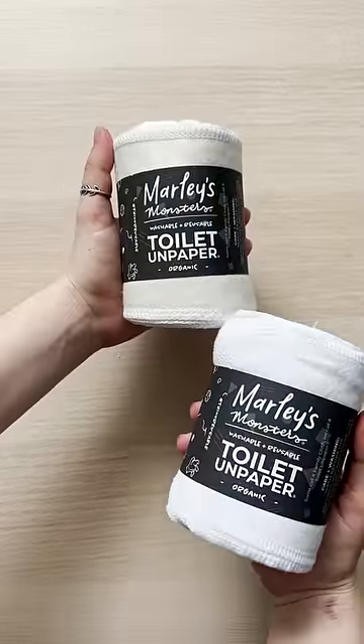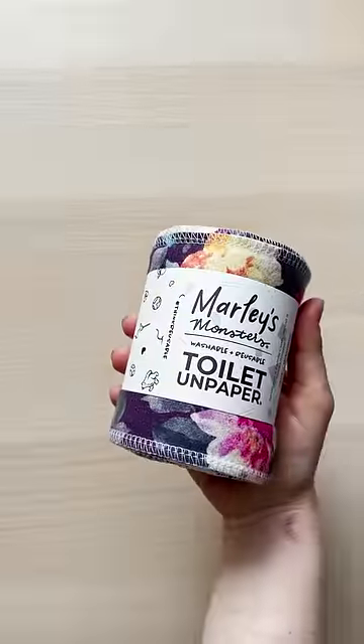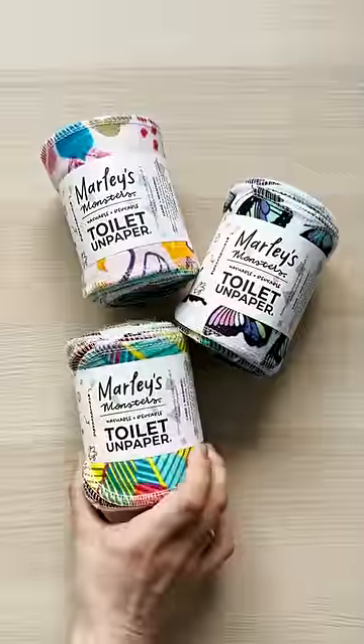Our handmade toilet unpaper comes in a variety of prints, like organic white and organic natural, purple floral, simple black, simple white, rainbow, and surprise prints.